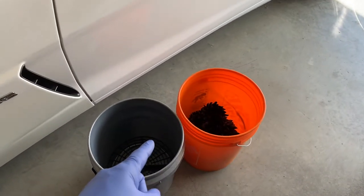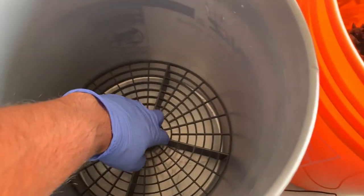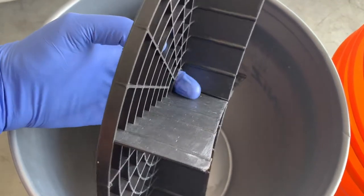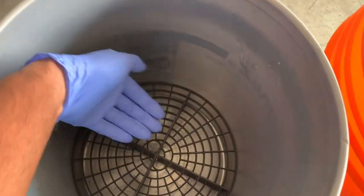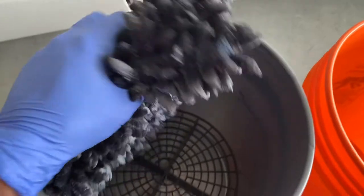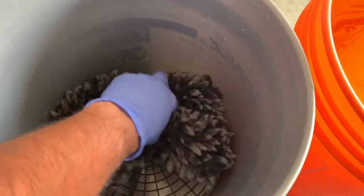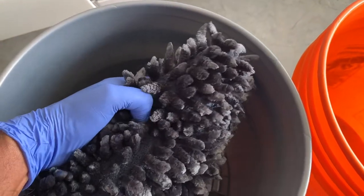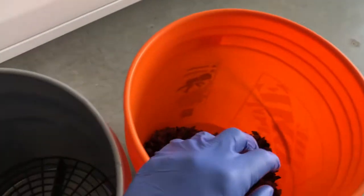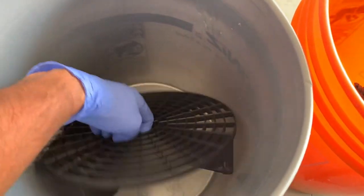Tip number five is the two bucket system. In your rinse bucket, you're going to want to make sure that you've got a grit guard. The dirt flows right through the bottom and gets trapped between the flaps so it doesn't resurface back into your rinse water. After washing a section of your vehicle, scrub your wash mitt toward the bottom of the rinse bucket to release debris from the fibers, then dunk it into your clean soapy water and continue washing. At a minimum, use a two bucket system, and your rinse bucket needs a grit guard.